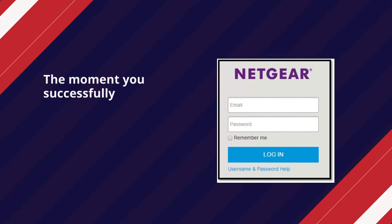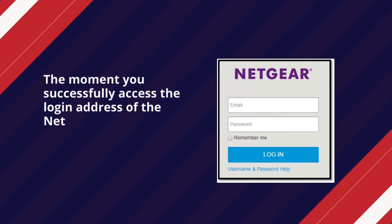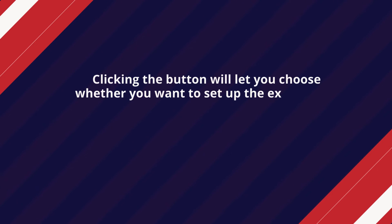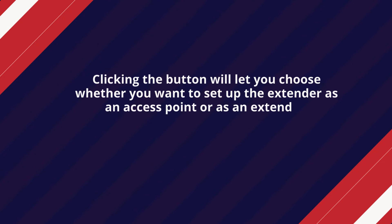The moment you successfully access the login address of the Netgear extender, the new extender setup portal will show up. Clicking the button will let you choose whether you want to set up the extender as an access point or as an extender.